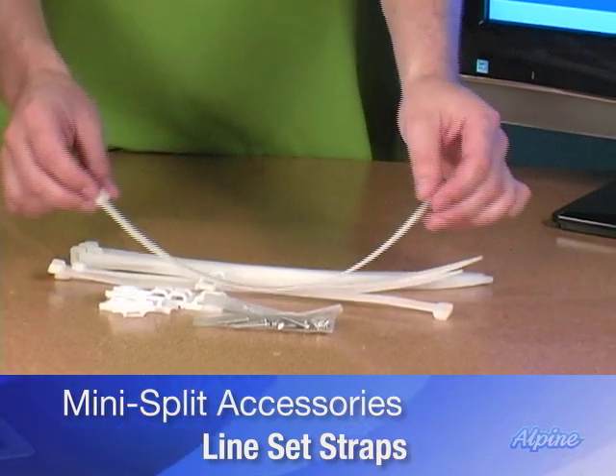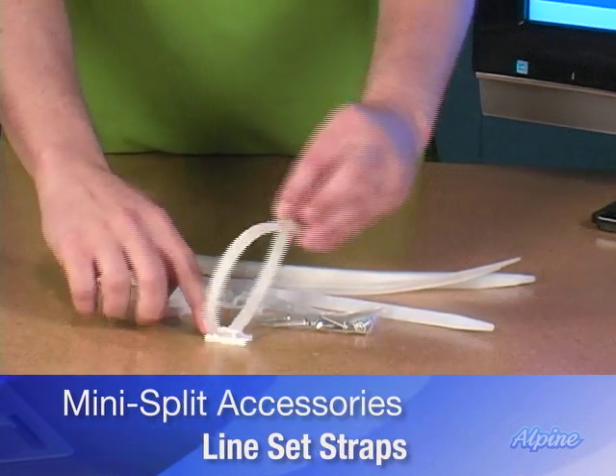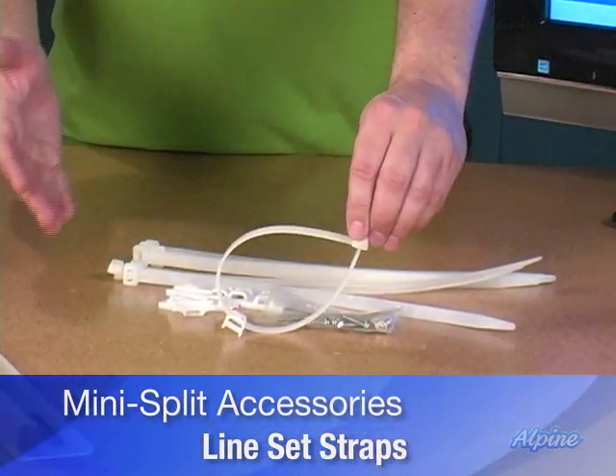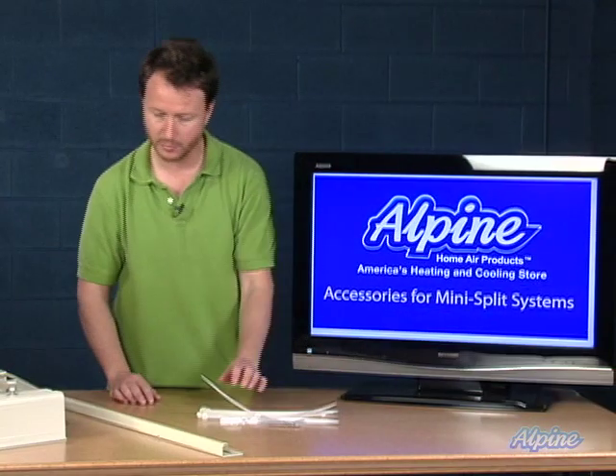They're going to make the job go a lot easier. As you can see, they're a tie wrap of sorts with a special bracket that allows you to secure those line sets and the electrical wires from inside the home to the outside in a neat fashion. Those will certainly be handy — they come with screws as well.